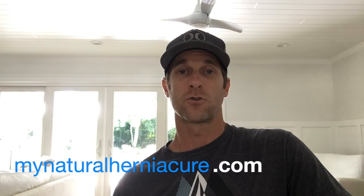This is probably the most important exercise you can do for any little hernia to get it to not pop out anymore. Make sure you guys check out my website, mynaturalherniacure.com. Make sure you like this video and subscribe to my channel. If you have any questions, hit me up. Hang in there guys. Thanks, bye.